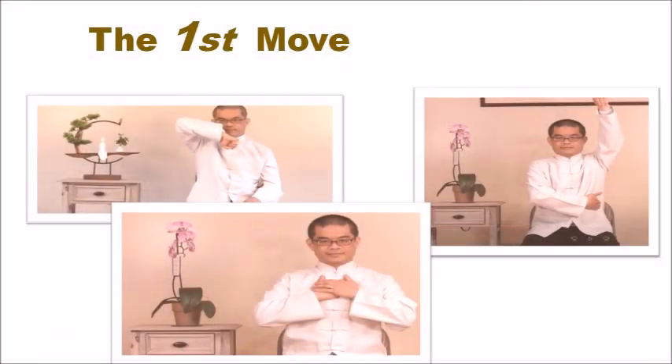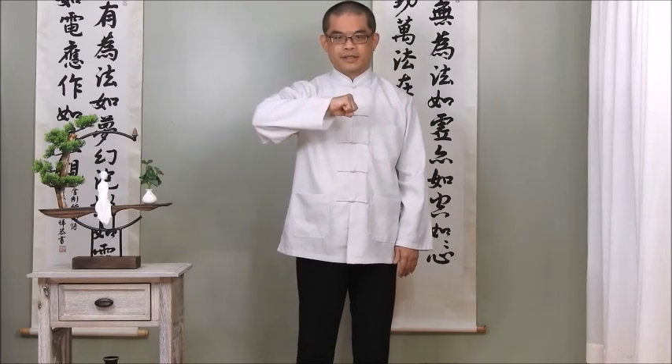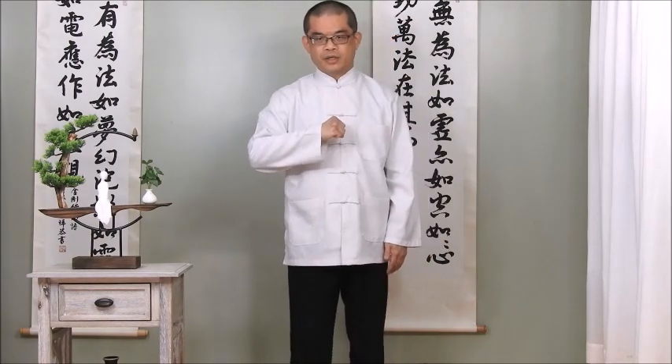There are five moves in the simple form of T-cell exercise. I will demonstrate step by step. The first move. In the beginning, we move our upper back forward. Put one hand in front of your chest. Lift the same side of your foot. Next, step foot on the floor.